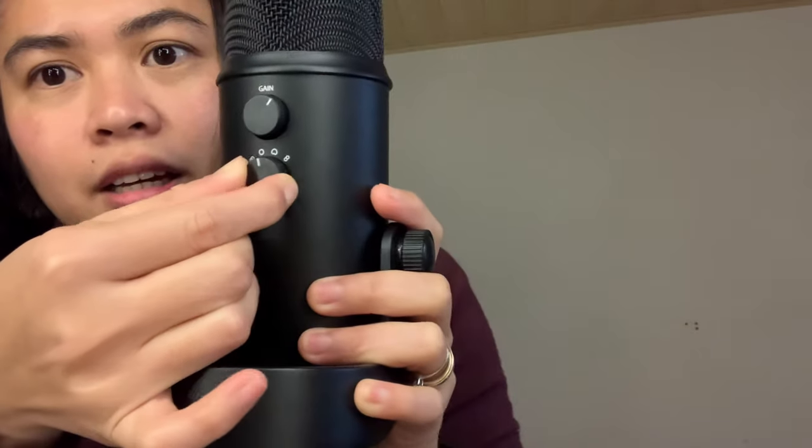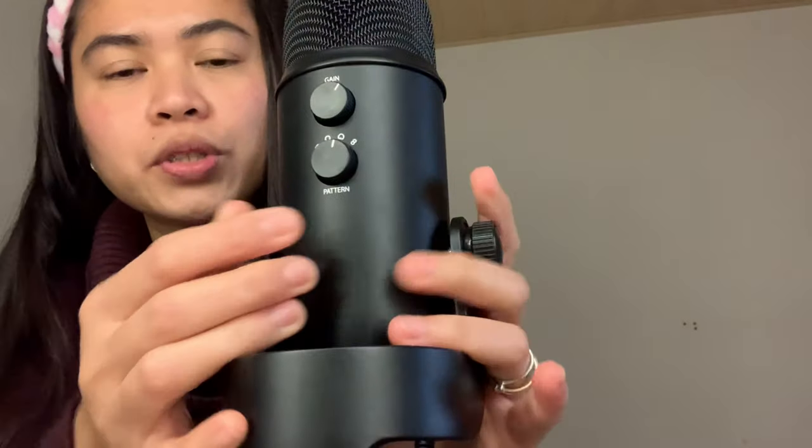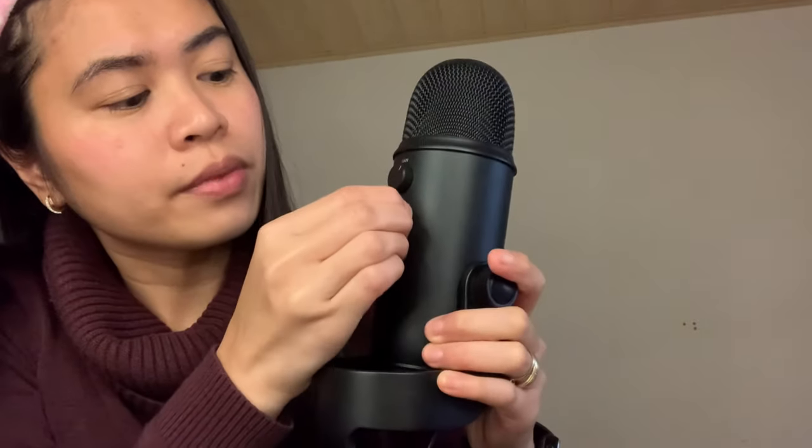On the Blue Yeti, there are four options. You have to choose the O because it means all of it is working. There is another option — if you choose this one, only this side is working. And there is also another option here, which is for duo mode. So you have to choose the O.